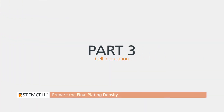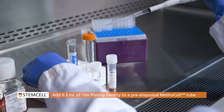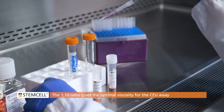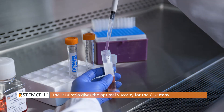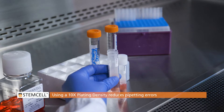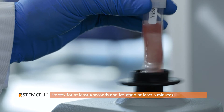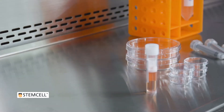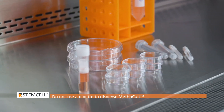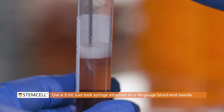Part 3: Cell Inoculation. You will now prepare the final plating density. For duplicate assays, add 0.3 milliliters of 10 times plating density to a pre-aliquoted 3 milliliter Methicult tube. This 1 to 10 ratio of cells to medium gives the correct viscosity to ensure optimal CFU growth and morphology. Using a 10 times plating density to prepare the final plating density reduces pipetting errors. Vortex vigorously for 4 seconds and let stand for at least 5 minutes. Take this time to prepare the cultureware. Do not use a pipette to dispense methicellulose medium, as the volume will not be accurate. Use a 3 milliliter luer lock syringe attached to a 16 gauge blunt end needle to dispense Methicult.